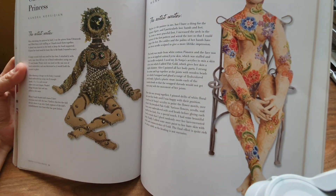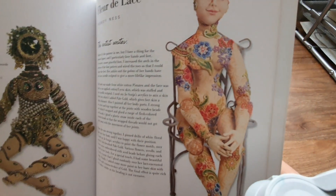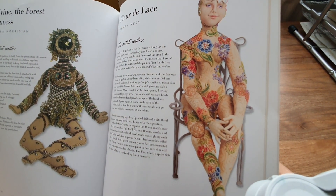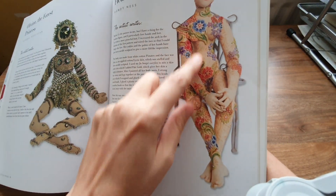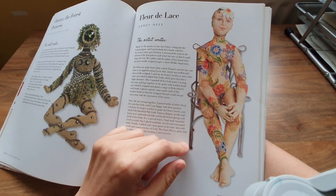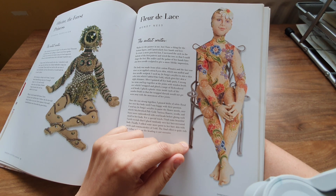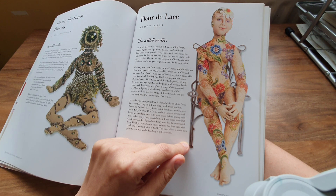Oh, I like that fleur-de-lys — that's really good. And this one looks like tattoos all over her body, or is it supposed to be Mother Nature? Let me read it. It says: 'I have a thing for the human figure and I particularly love hands and feet. To create a more graceful foot I increased the arch in the bottom of the foot and wired the toes so that I could shape the feet.'